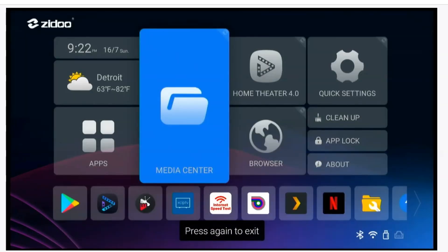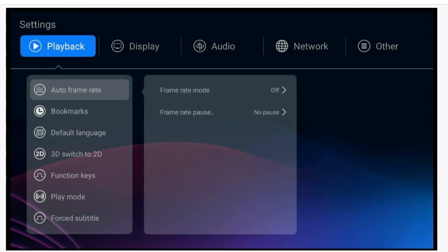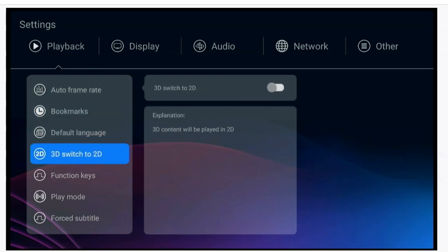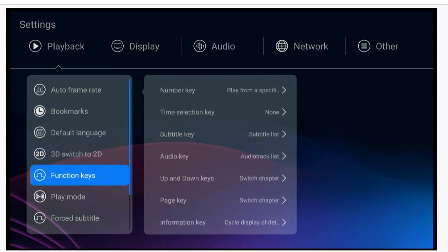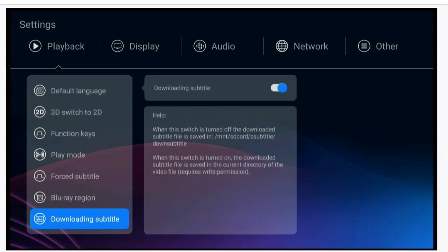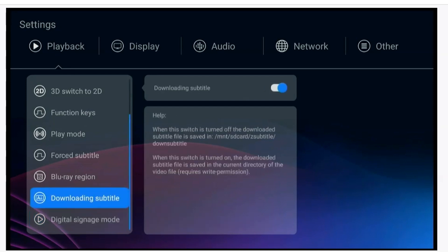Let's go into Quick Settings. This is the playback settings right here, and you can go down and make customizations to your device. If you're familiar with Zidoo this is pretty much the norm. One feature I really like is Digital Signage Mode — if you have a place of business with a few monitors, you can display your logo and cycle through different pictures and videos.